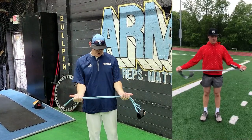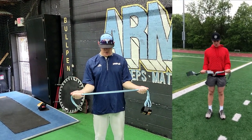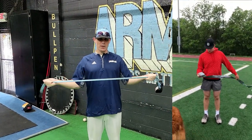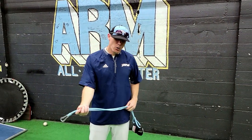The first exercise we're going to get into is No Money. Come out with the band, keep your elbows tucked in, and break the band while keeping your elbows in and engaging your shoulder blades. We're going to do this for 12 reps, and once you get off of that we'll go into sword pulls.